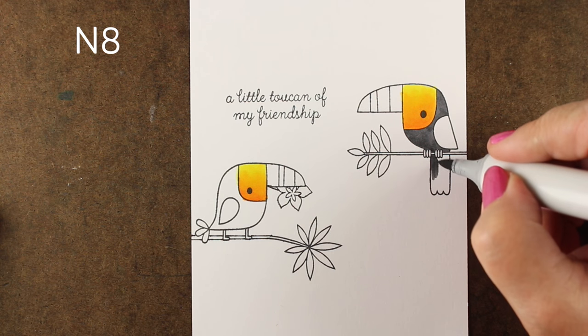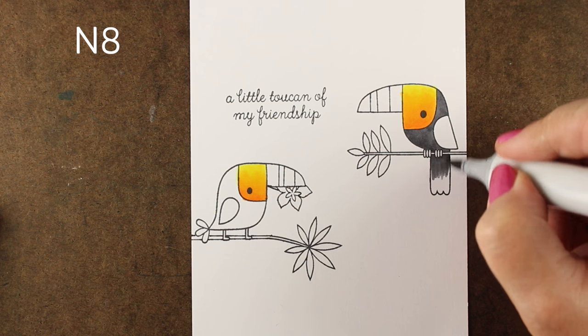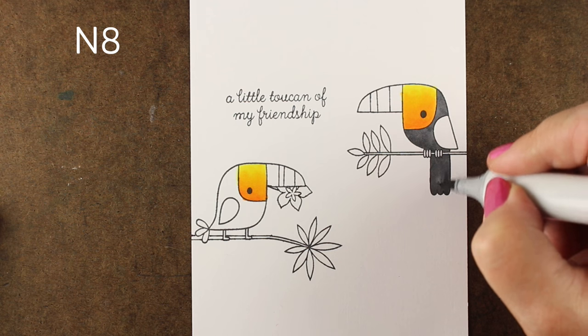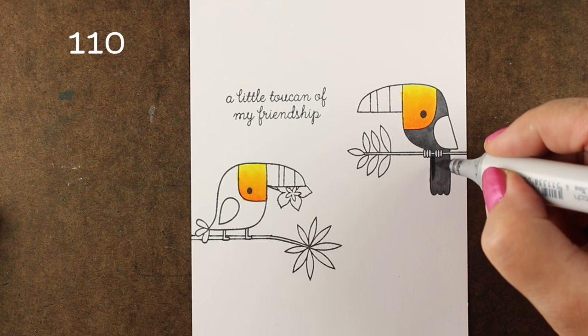If it gets too wet, it's going to bleed outside the lines — and then you're toast. You really don't want to bleed outside the lines. Then you're stuck trying to repair things and fix all the bleeding.